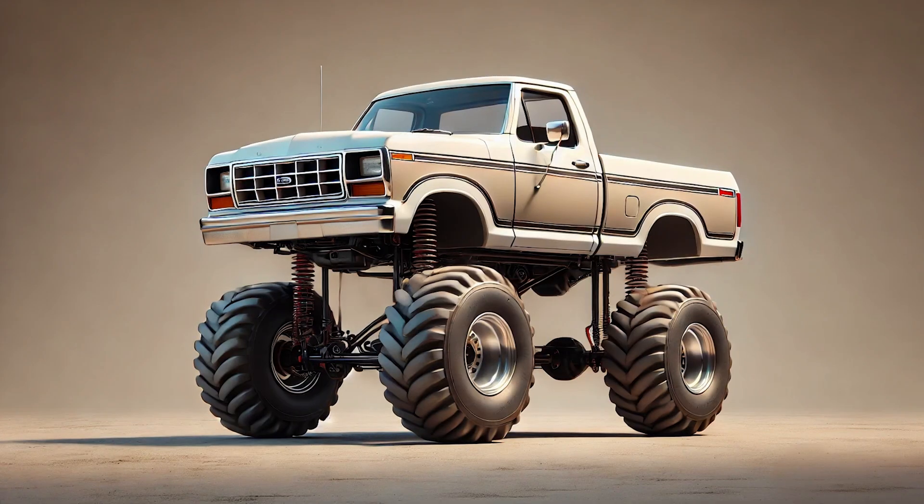Also keep an eye on weight distribution, especially if you're doing performance mods like lowering or lifting your truck. Adjusting the pinion angle and verifying your suspension geometry are crucial steps for ensuring smooth performance and avoiding wear on your driveline. Double-check your torque specs on the axle nuts and make sure everything's torqued down properly to prevent any looseness down the road.